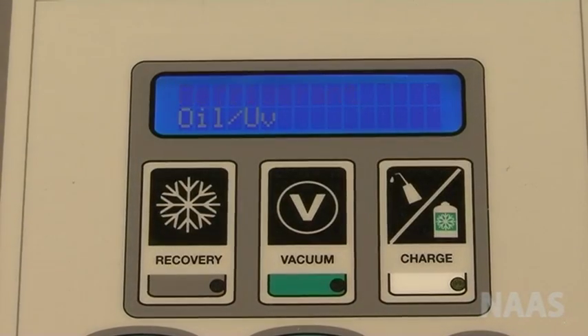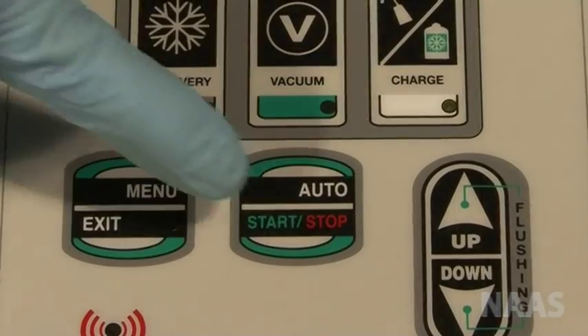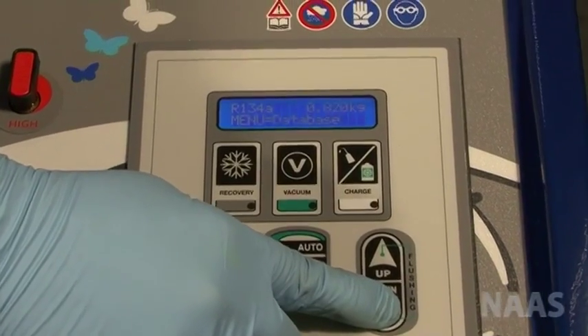Press charge. Select refrigerant using the up and down arrow. Press start to set the amount of refrigerant. You can set the amount manually by using the up and down arrow.